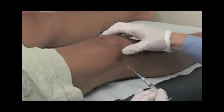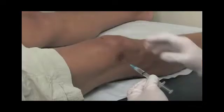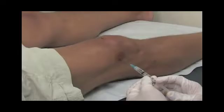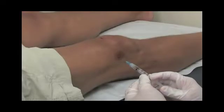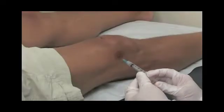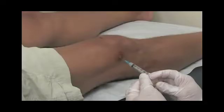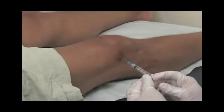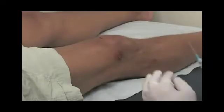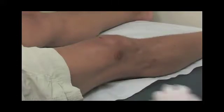We'll then place a 25 gauge needle with approximately one cc of lidocaine into the skin, into the subcuticular tissue, into the fat underlying the skin, right to the region of the capsule. At that point, we'll withdraw the needle and give the lidocaine some time to work. The lidocaine really works instantly, and we'll be going through this area with another needle right through the region we've just inundated with lidocaine.